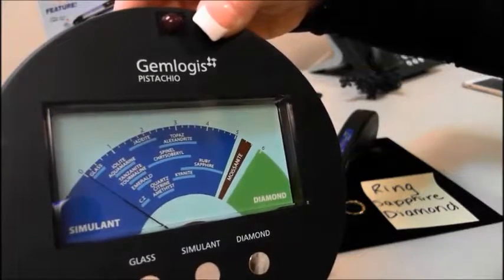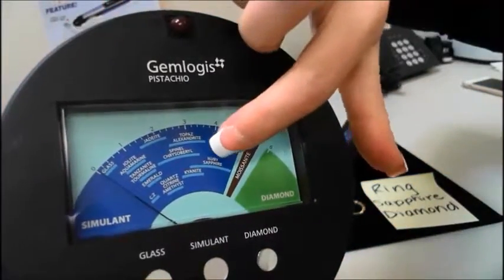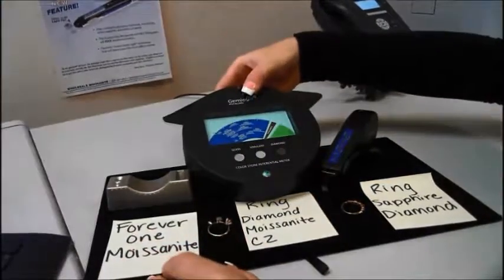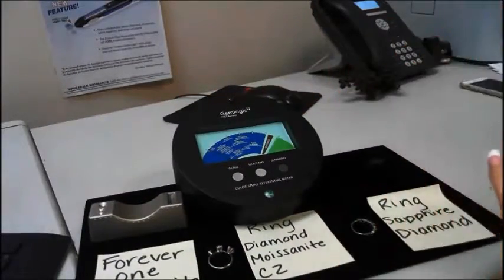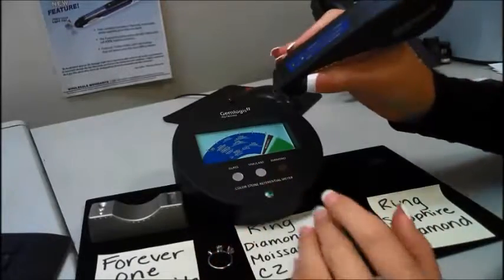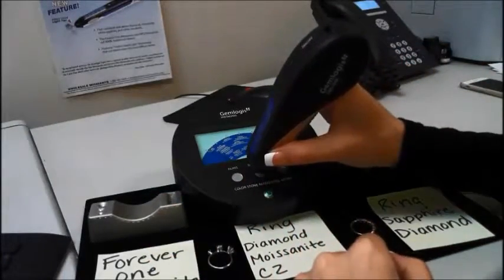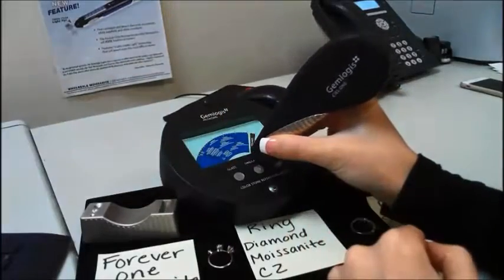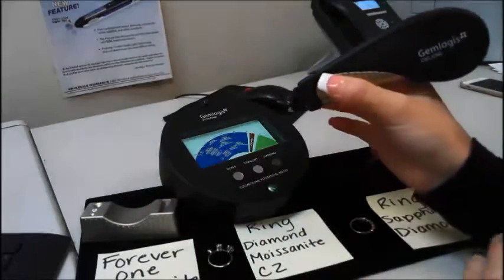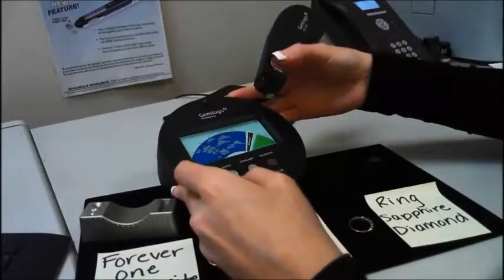I'll demonstrate with a moissanite and then with the ring that has diamonds and sapphires. Before you start testing, to make sure the tester is working properly, there are a few metal plates on the Pistachio you can touch just to make sure. The simulant is working — it will typically go to the ruby/sapphire section. Diamond — you can see it goes to the green. Now you're all calibrated.